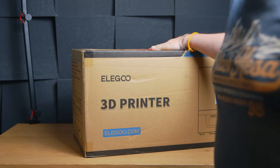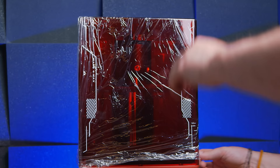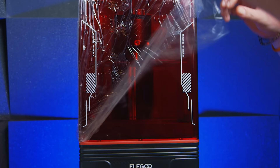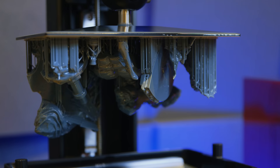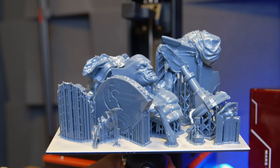This is a bit of a weird one. The Mars 4 Max is part of Elegoo's new lineup, although it didn't get released with as much fanfare as the new Saturn 3 or Mars 4 line. It actually has more in common with the Mars 3 range than anything to do with any of the Mars 4s, but that doesn't mean it's a bad printer — so let's take a look, because this one's actually quite interesting.